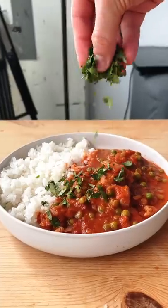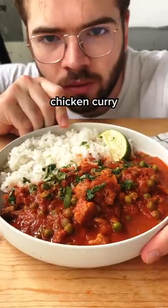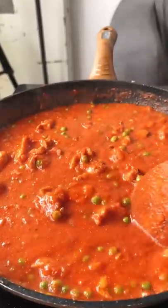Welcome to meals that got me through college. This is a $2.75 portion of chicken curry and it comes together in 15 minutes.